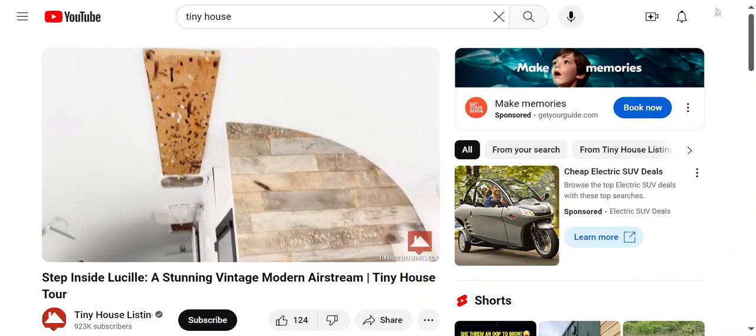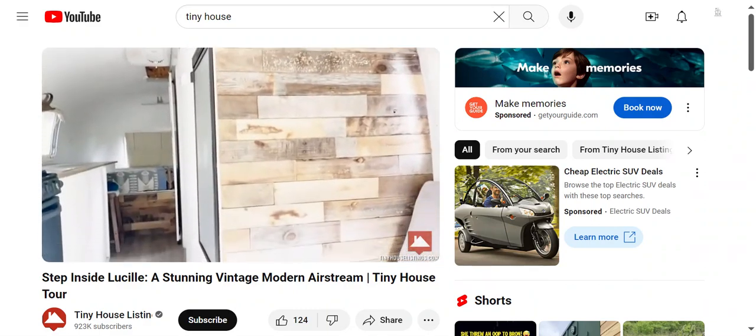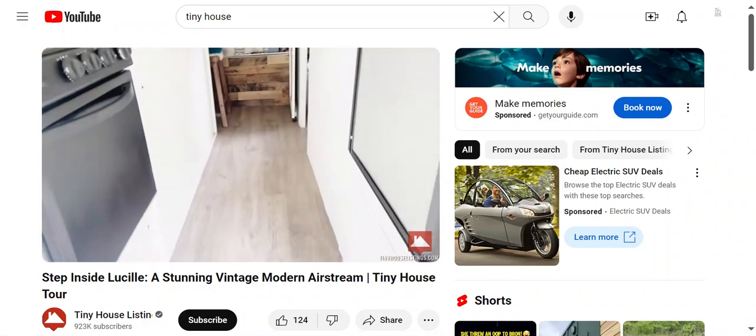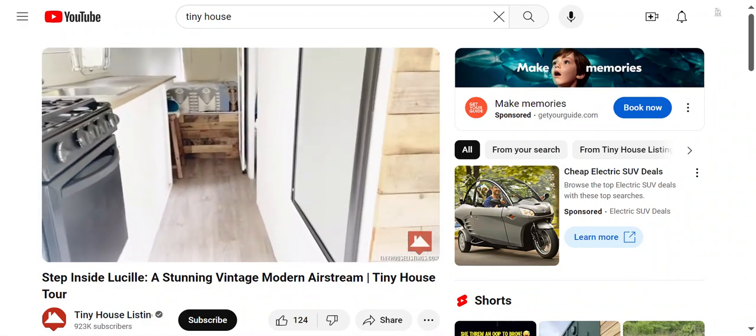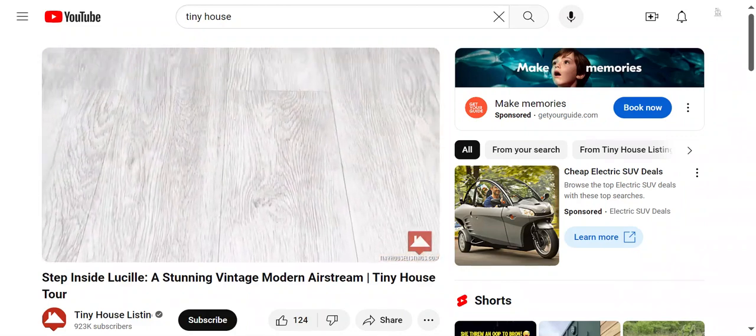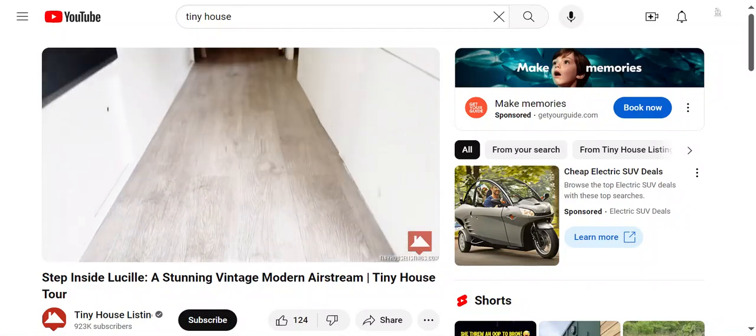We have a reclaimed wood wall here and also some wormwood — artistic pieces from the man who refinished the Airstream. We have beautiful flooring that looks like wood. I get a lot of compliments on the floor; it's very durable.